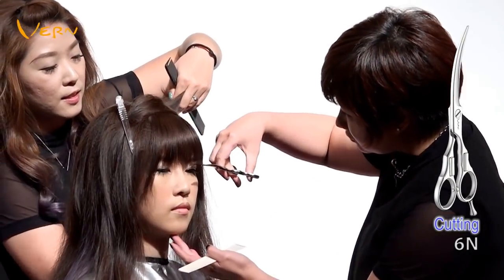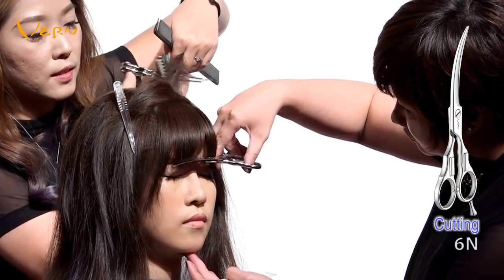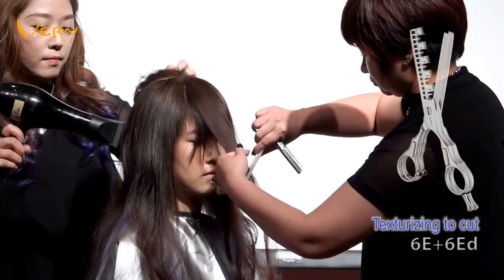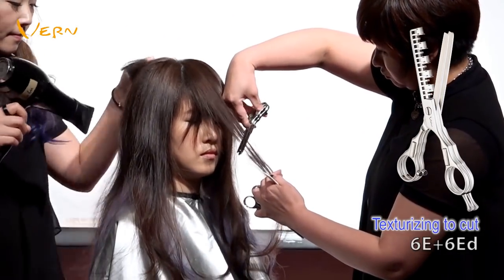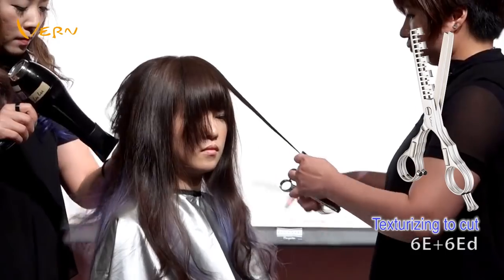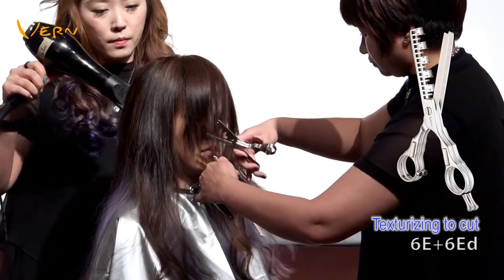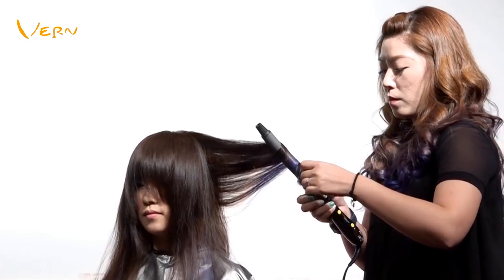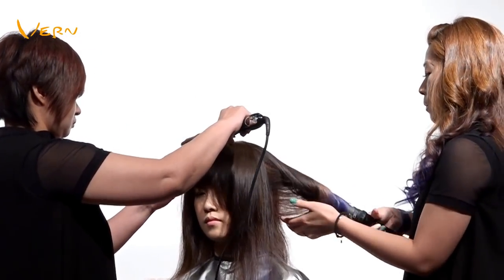On the fringe area, Lulu uses Vern Curve Scissors to complete cutting. On the triangle area of the top fringe, she texturizes hair using two scissors — 6E and 6ED — to set another length. Then I use the Vern Auto Rotating Curling Iron to curl the model's hair.